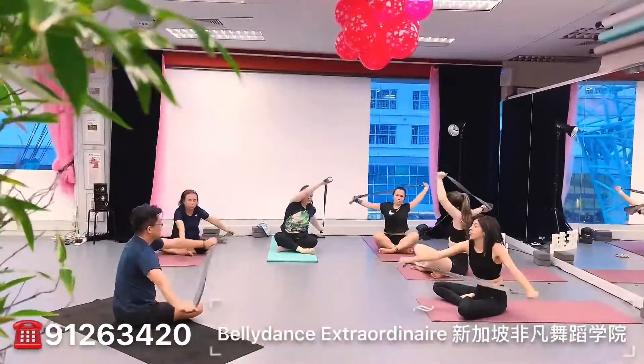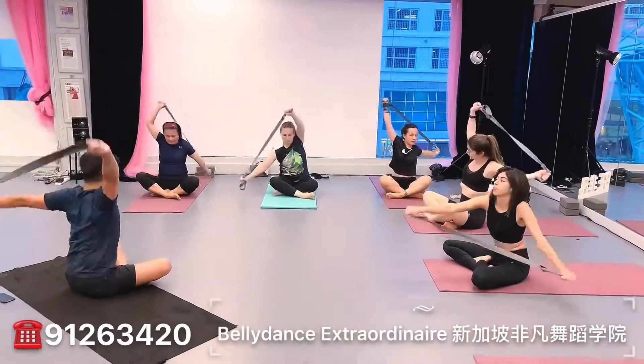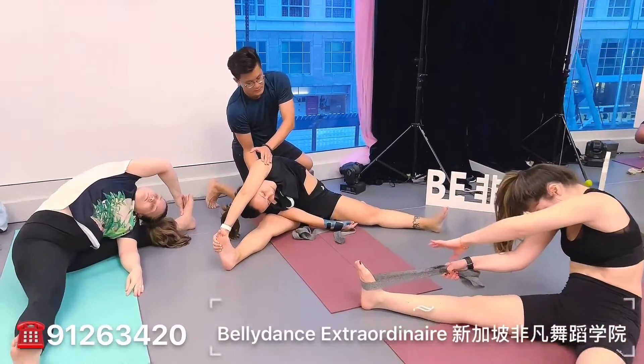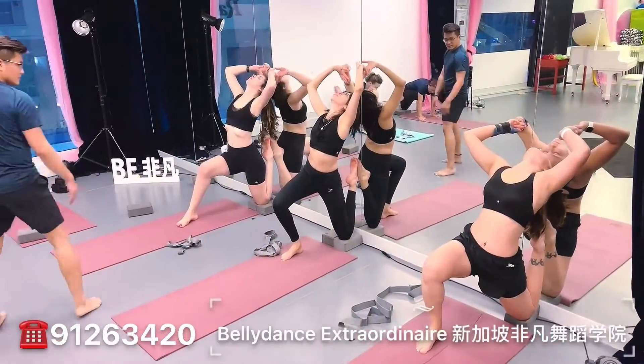Two... Three... Four... And relax. Stretch. Good.